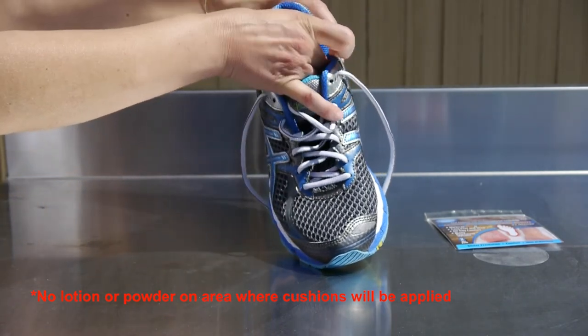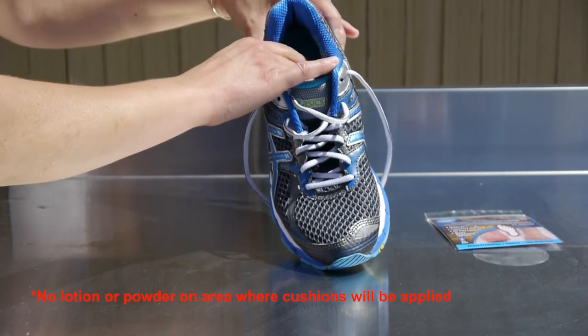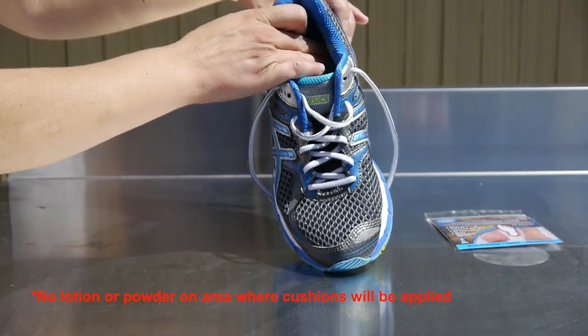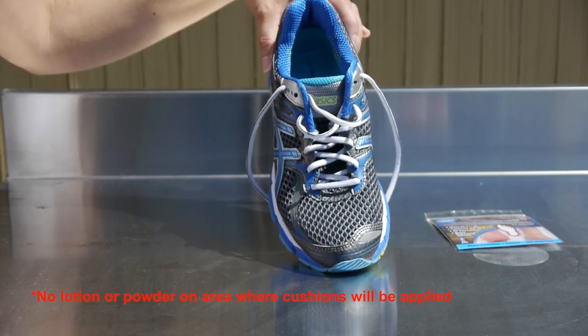We'll place it on the bottom of the heel. Press down and it's ready for use. Or you can lift it, wash it, and when it becomes sticky again you can place it in a different position wherever it makes you feel more comfortable.